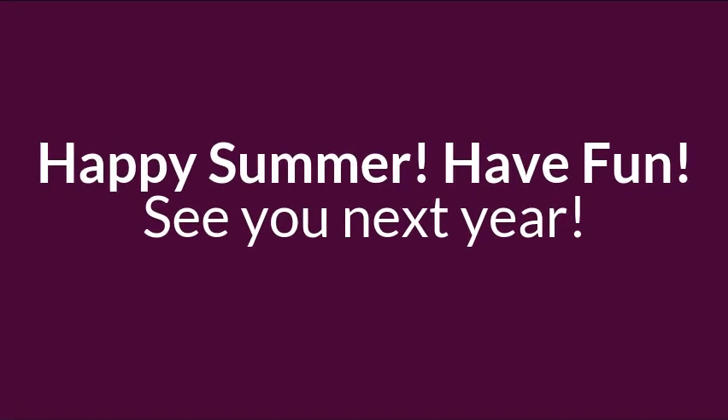I look forward to teaching you as first graders. Good evening, thank you.